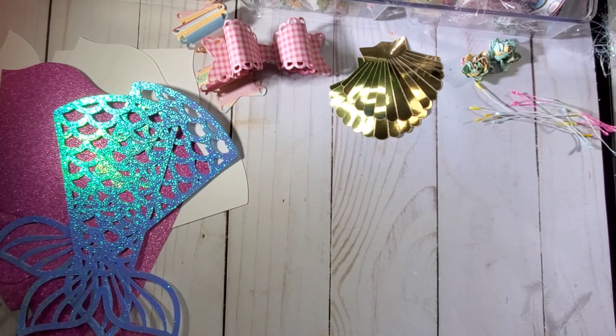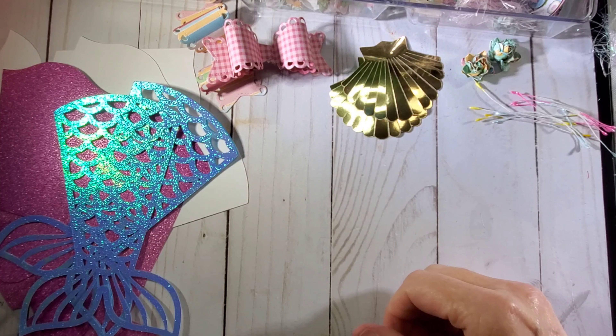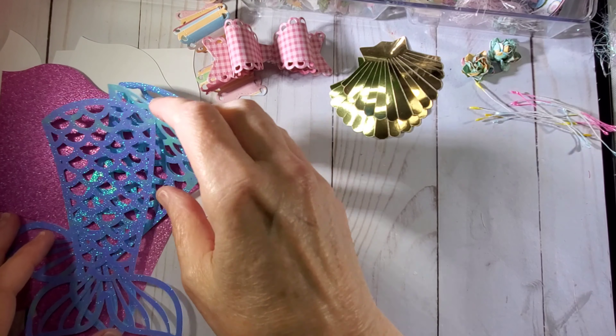Hi, it's Tammy from Green Tea Design Co. Welcome back to my channel. This is video number six in the Adoptee Newbie swap tutorial.